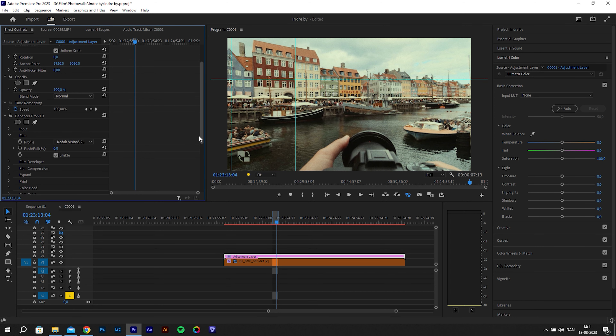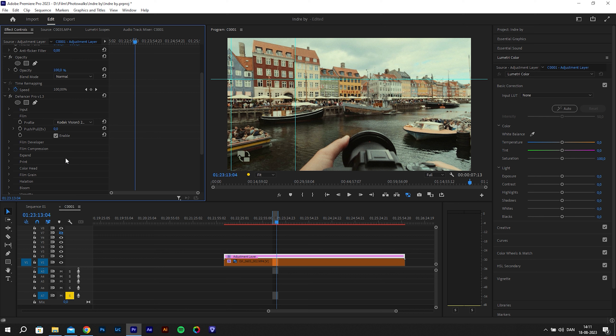It's useful to know that the push and pull slider can change the look of the film emulation. In real life, film behaves differently according to the exposure applied, and here in Dehancer that exposure is controlled by the push and pull slider. They've sampled three different versions of each profile, so you can use this slider as a creative tool to change the color contrast of how your footage turns out when you've applied a film emulation.